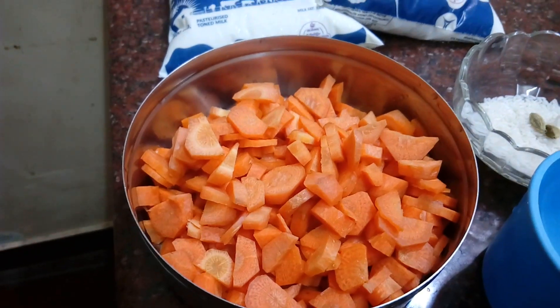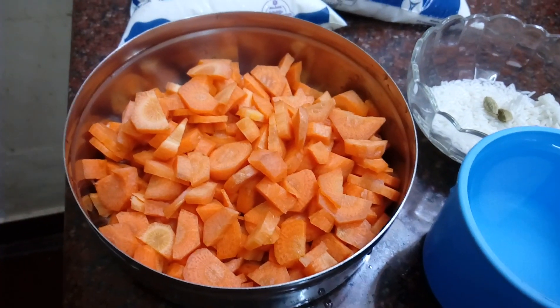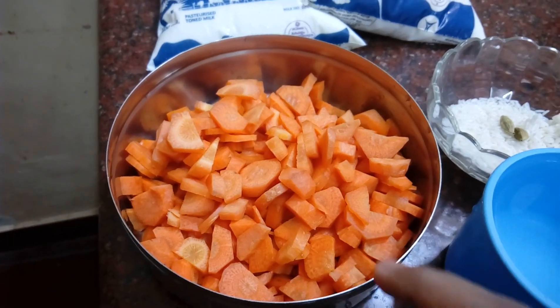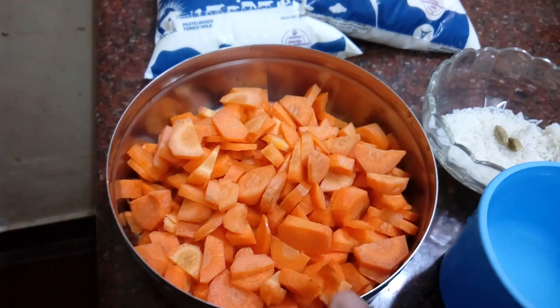I am ready to cook this pie. I am ready to clean this carrot. I cut it a little bit. I am ready to cut the carrot in medium-sized pieces.